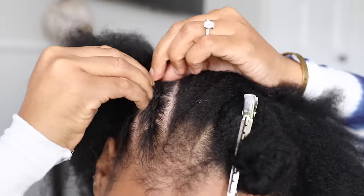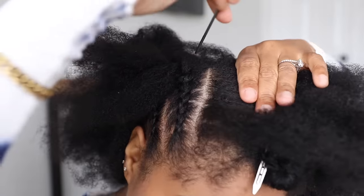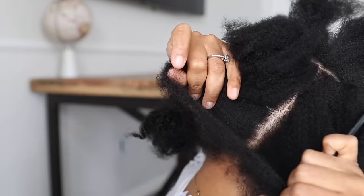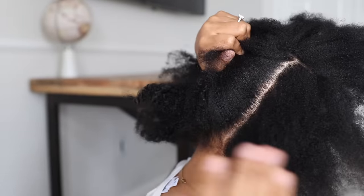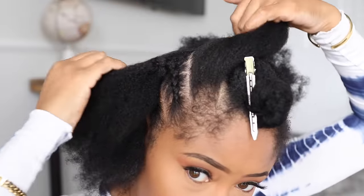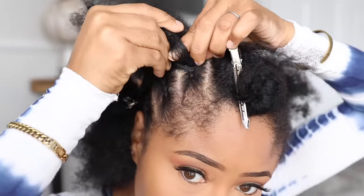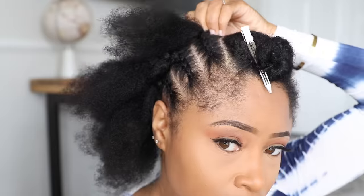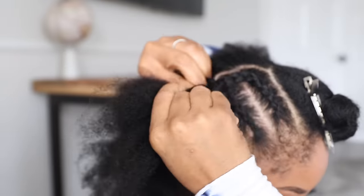Once I've braided that back a few inches, I'm extending the part straight back all the way until I reach the nape of my neck. And then with this top cornrow, I'm going to connect the 3 cornrows as I braid all the way down. Usually when I do braided styles, I use two mirrors so I can make my parts extremely crisp and straight.